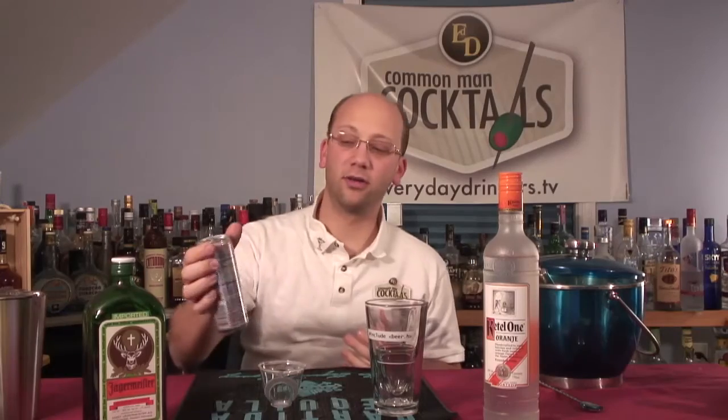2 ounces of Jager, 2 ounces of orange vodka, and 3 quarters of a can of Red Bull. Or probably your favorite energy drink, but I think a Red Bull alternative. We do have SodaStream that we could do with this, but it's called Bull Piss, so it has to be Red Bull. This time you really should probably use Red Bull.